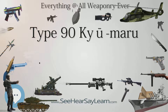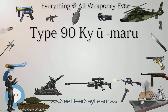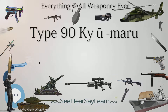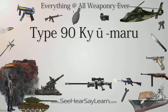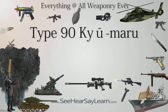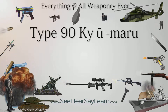The Type 90 is smaller than most main battle tanks, with a height of 2.33 meters, a width of 3.33 meters, and weighing in at 50.2 tons. It was designed with a distinctive low-slung turret with boxy vertical sights and a long overhanging bustle. In comparison, the Leopard 2A4 measures 2.48 meters high and 3.70 meters wide with a weight of 55.2 tons.